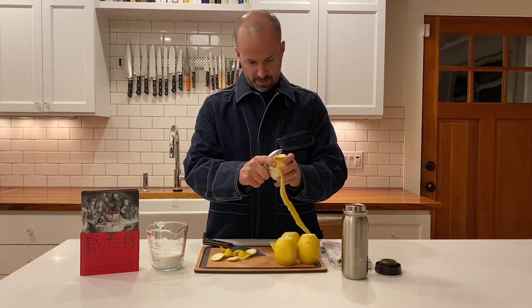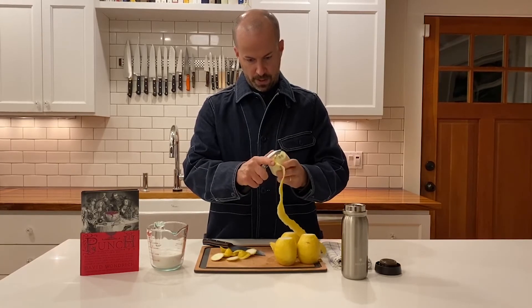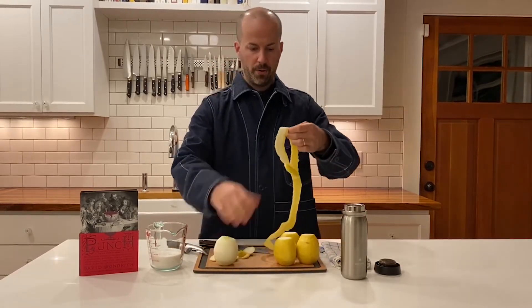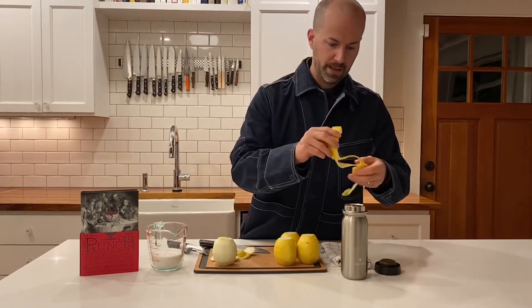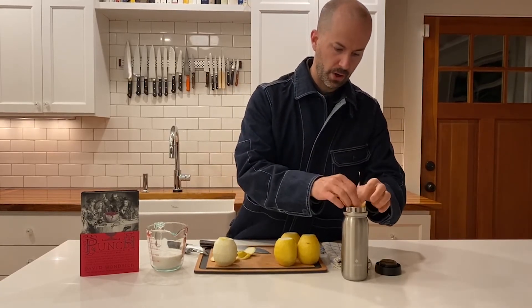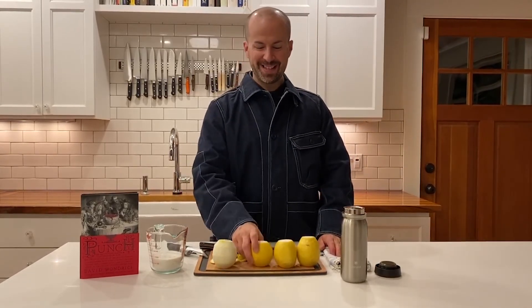So this was the goal — to capture this in one big continuous peel. I'll save this for tomorrow, and then this spiral gets twisted up and put into my milk jar. I'll spare you the time it's going to take me to peel the next three.